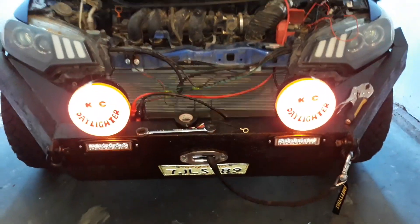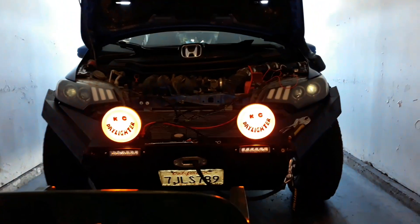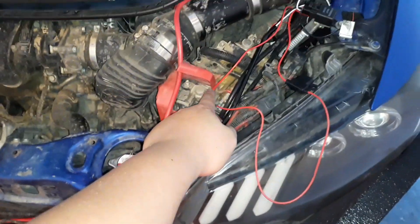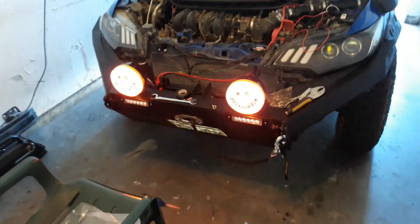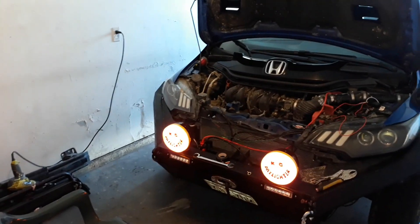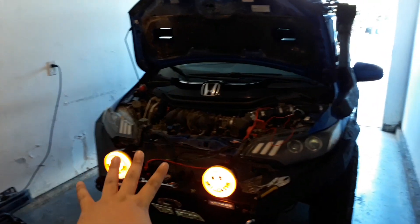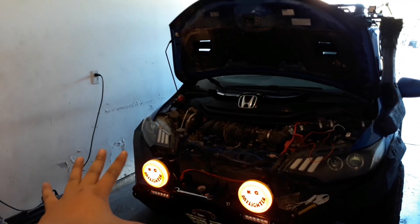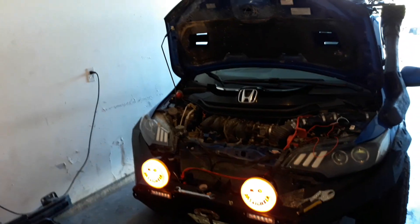I'm done installing the daytime running lights — it looks freaking awesome, I love it. The wiring is pretty much done now. I just need to bolt everything permanently and that's it. I can finally say my bumper is complete! I'm happy and can't wait to go traveling or off-roading. Thank you for watching guys!